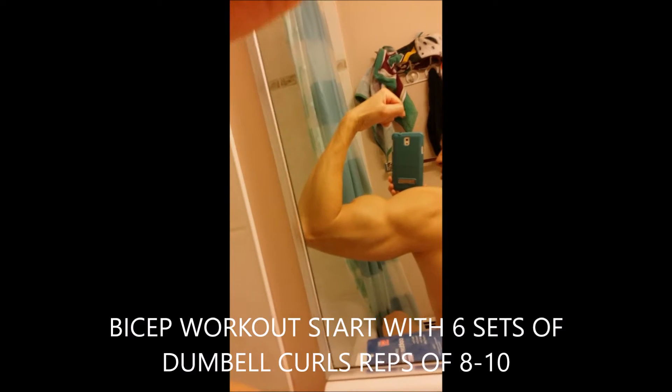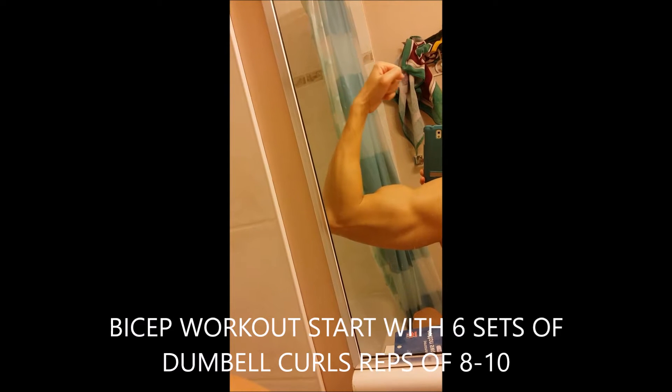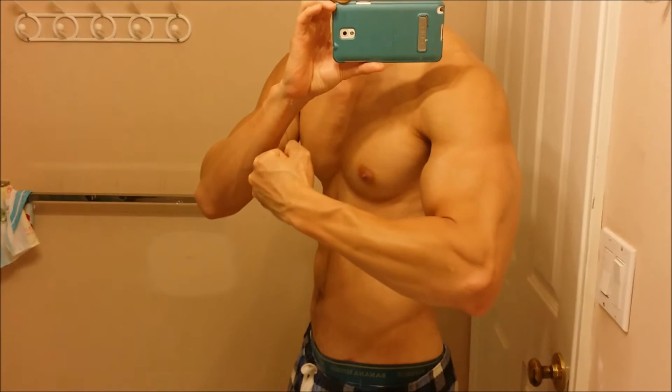Hi guys, I want to thank you for tuning in to watch another bicep workout. This is the first of any sets — this is an emphasis on how to do bicep curls with dumbbells. In the future, maybe something on preacher curls.